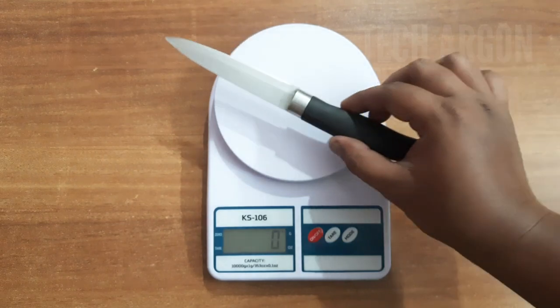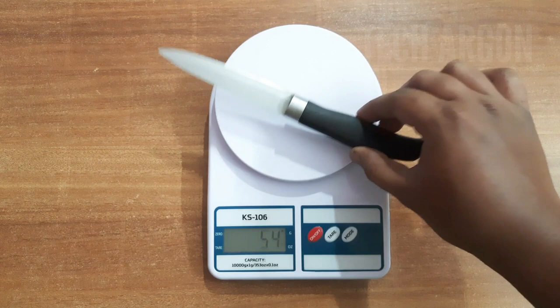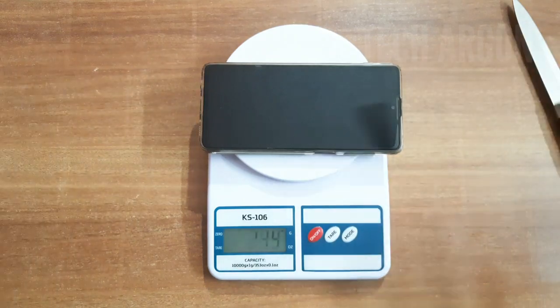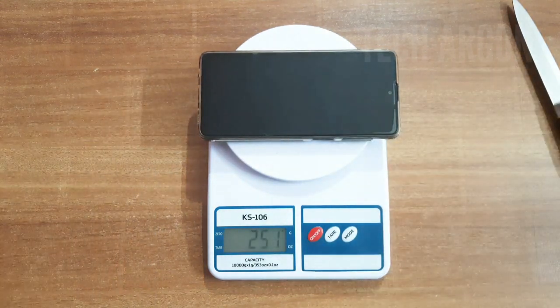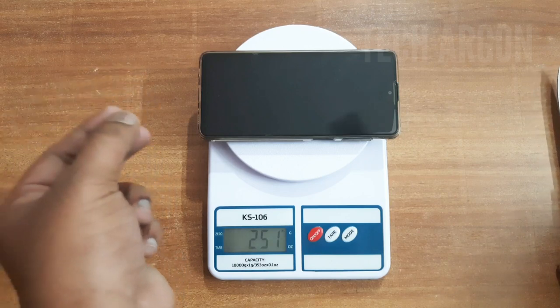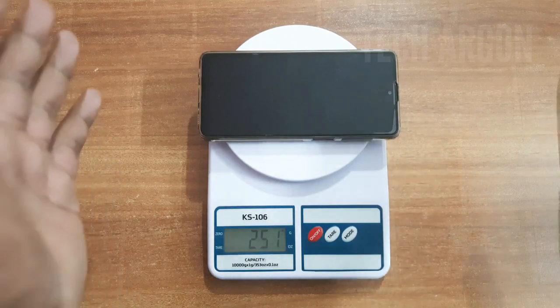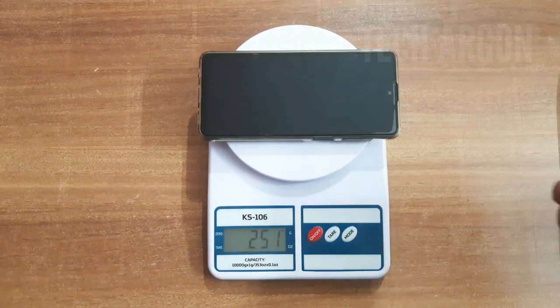Let's go ahead and first measure this knife — it's showing 53 grams. Now, what is the use of the tare button? For example, imagine I want to put a vessel that weighs 250 grams — I'm using my phone here to represent that — and then I want to put some items inside the vessel. Obviously the vessel weight gets added up, but we don't want to weigh the vessel; we only want to get the weight of the materials inside.